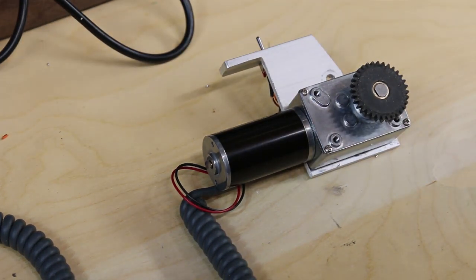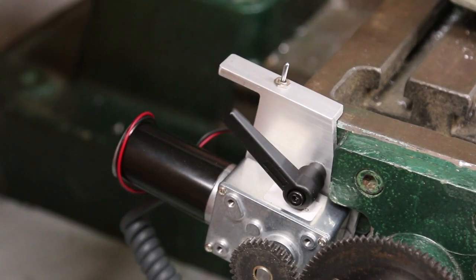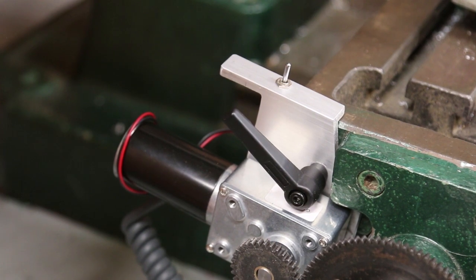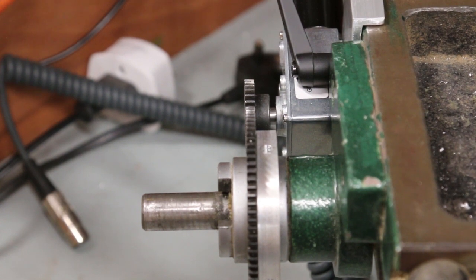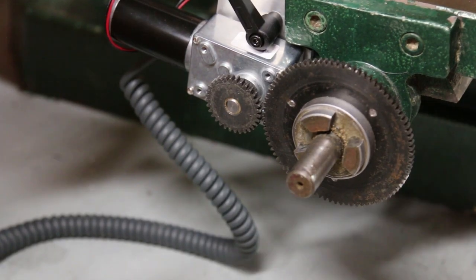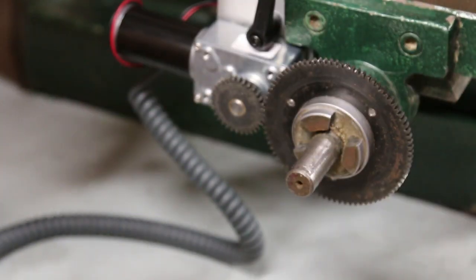Yep, that's fine. The bracket fits over the stud and then a locking lever is fitted. The gears were then aligned and the grub screw tightened. To engage the gears, the clamp is loosened, the gears meshed, and the clamp re-tightened.